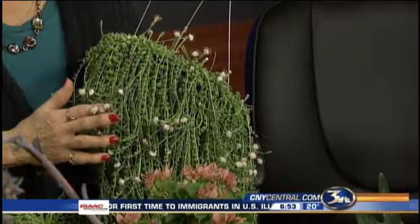And it blooms, too, which is kind of pretty. It actually has a little bit of purple on there, which is interesting.